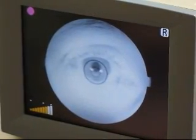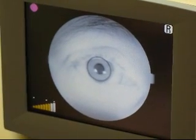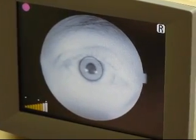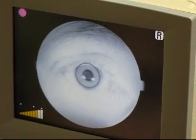We align the pupil with the small circle on the screen so that it's perfectly aligned inside the small circle. Once that's perfect,